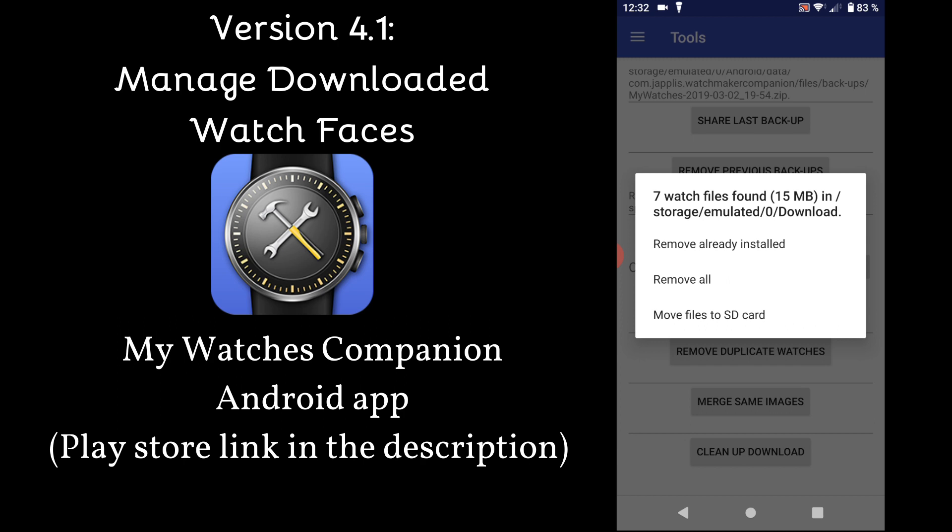You can choose to remove only the watchfaces that are already installed — the program will check, based on the name of the watchface, which ones are installed and delete those. Or you can select to remove all watchfaces in your downloaded directory. Or you can simply choose to copy the files onto your SD card, so they will also be available in MySD Watches.